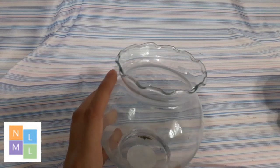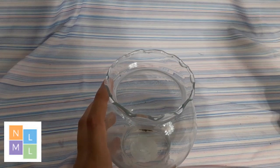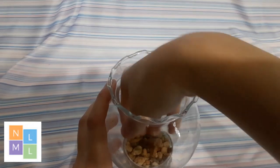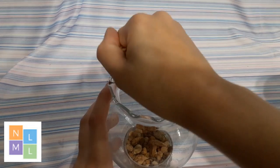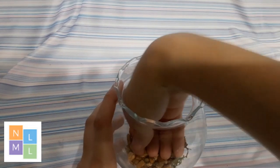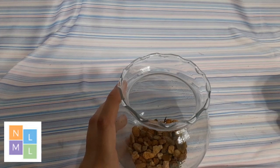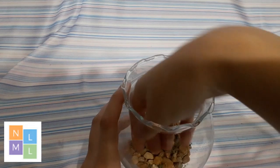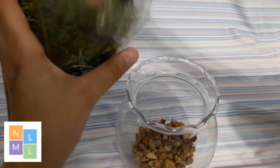I'm going to be using rocks, so all you need to do is take some rocks and put them in there. Make sure there's just a good base in there.